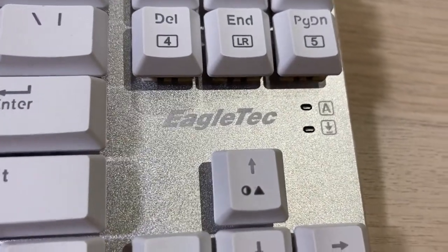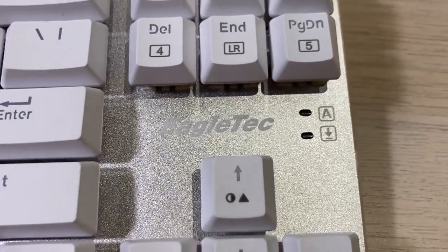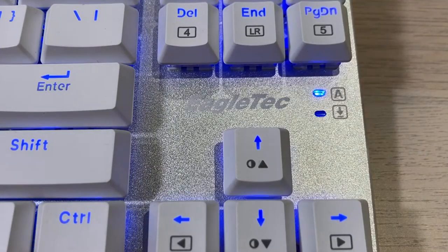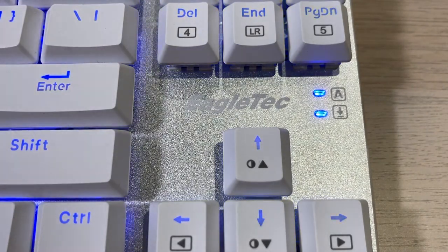Taking a closer look at the EGOTech logo, I think it's barely visible with this silver aluminum top. Beside it, we have our cap lock and scroll lock indicator, and maybe they could've made these labels more visible somehow.